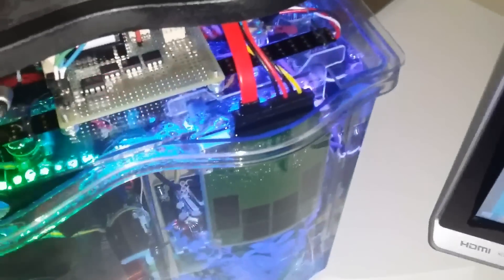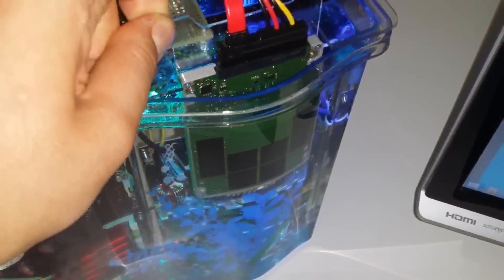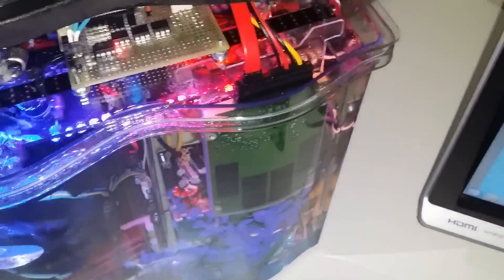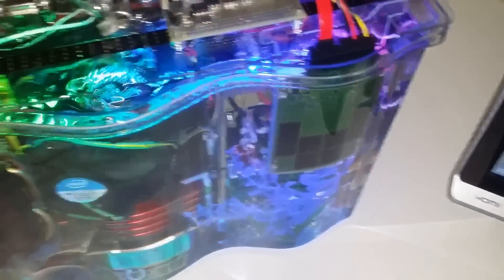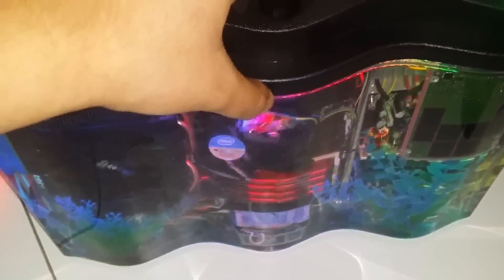Another interesting feature is that the SSD is actually removable. I made a little slot and a little holder here, so just in case I need data recovery or I need to swap out a drive, that's at least removable. And that's a tour of my aquarium computer.